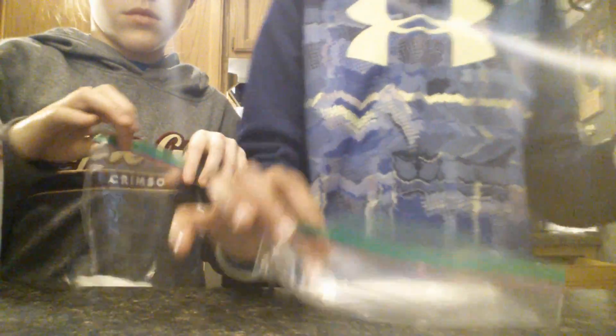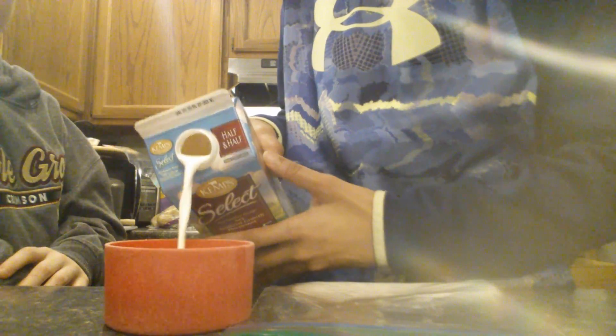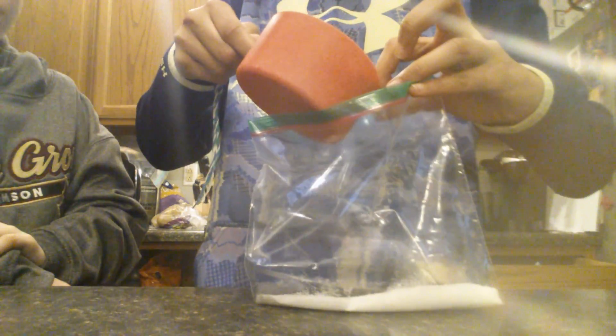It calls for a half cup of half and half. So we have a whole cup and we're just going to fill that up halfway. But combined, it'll be a full cup, which will provide us both. This stuff is really rich.